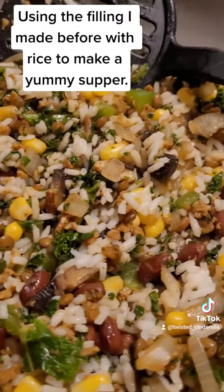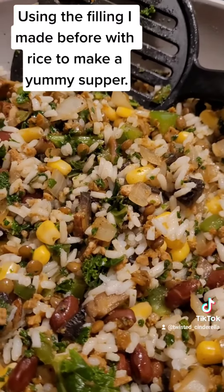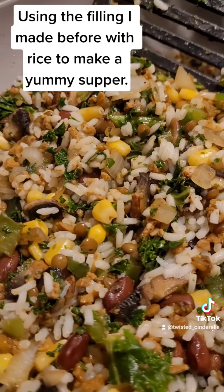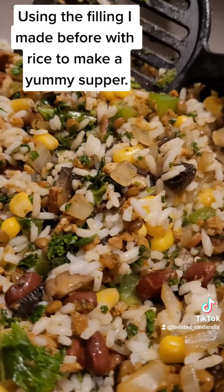The colors are amazing. I'm showing the video the colors now because when I put a bit more seasoning in there, it may mute the colors a little bit, but it looks so good.